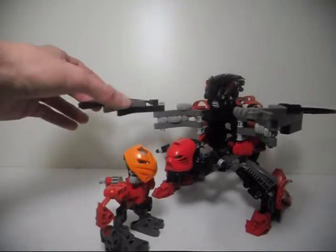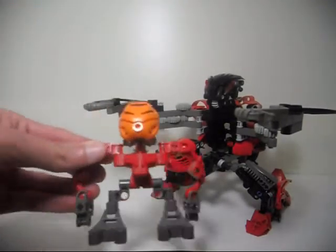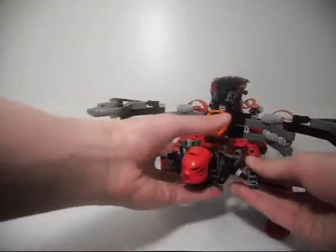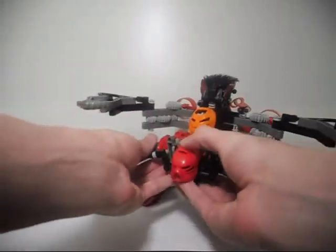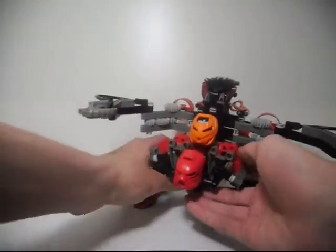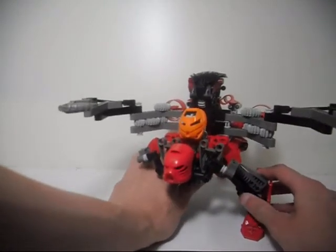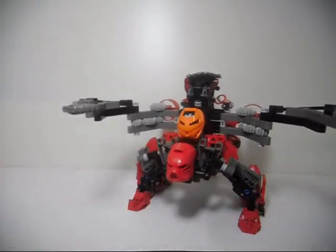I just made a much bigger one right here. I'm going to put the Matoran back in because the upgraded Boxor just kind of seems a bit hollow without its pilot right here. The legs are kind of wobbly, but something I like to do is just hold them in, put them down on the ground, and they adjust themselves.